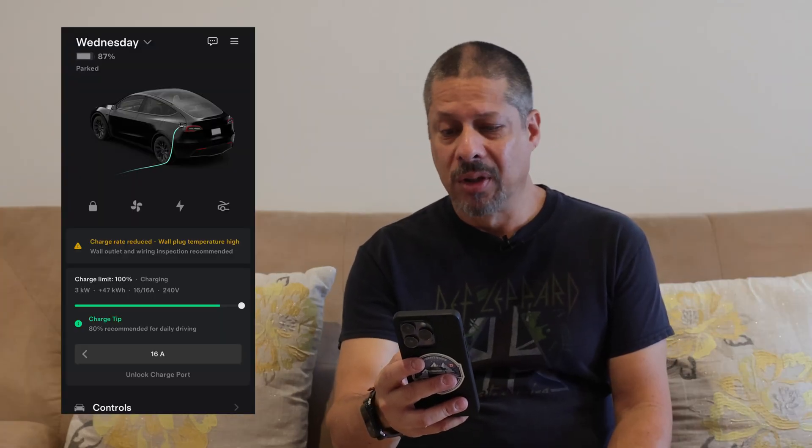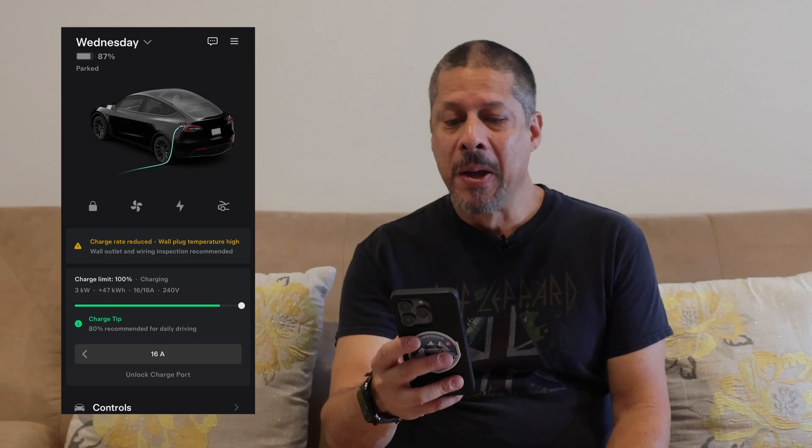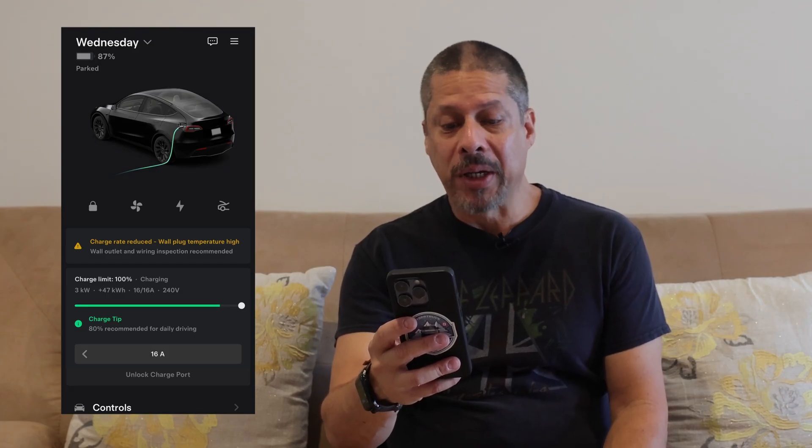Welcome back to the channel. Have you ever had the problem where your Tesla app says 'charge rate reduced, wall plug temperature high, wall outlet and wiring inspection recommended'?